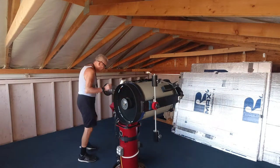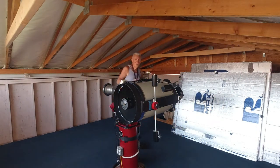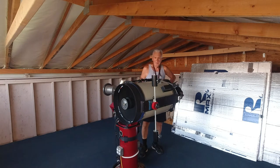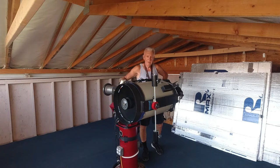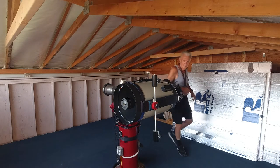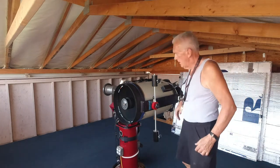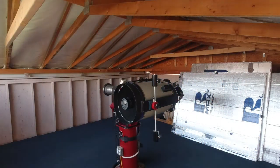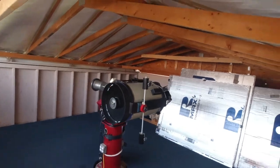Okay Frank, this one is for you. Without getting into a long movie, I'm going to show you how I balance my telescope. I think that's what you asked. First of all, it's a Paramount ME mount and I have a Celestron 14-inch Edge telescope here. I actually have cradles — I'll take the camera off here and kind of move it around as I speak.